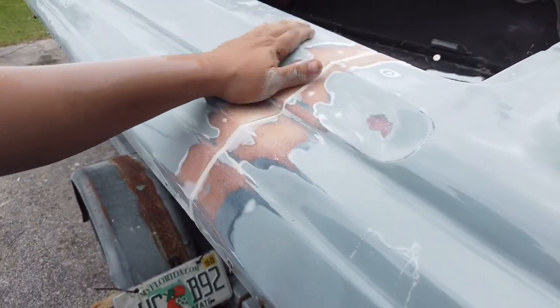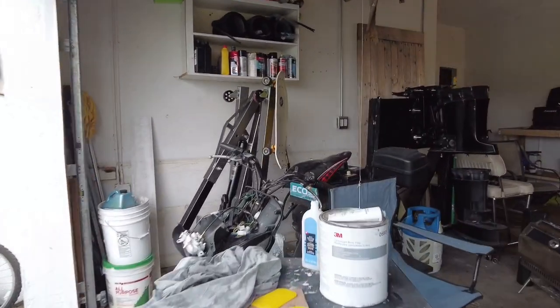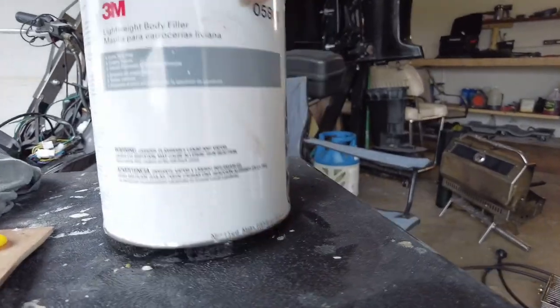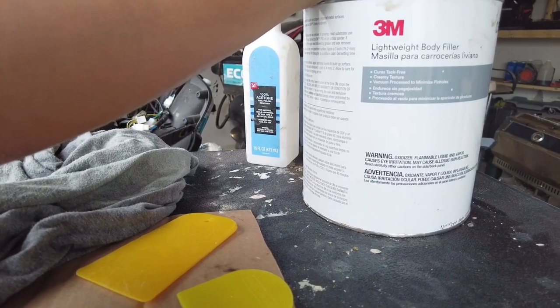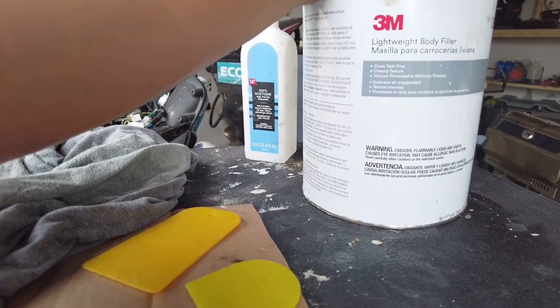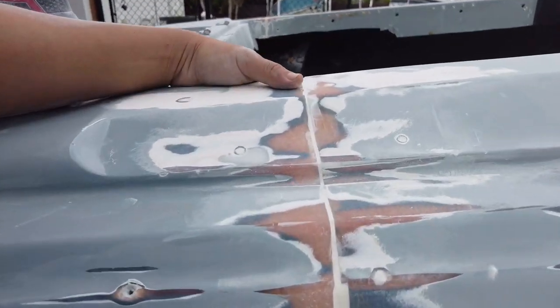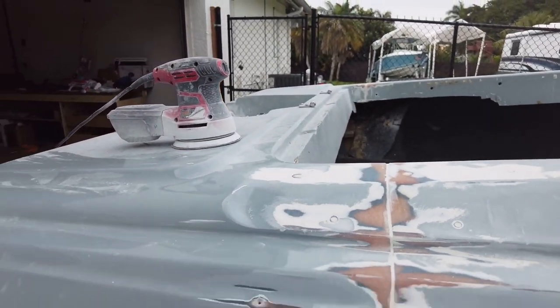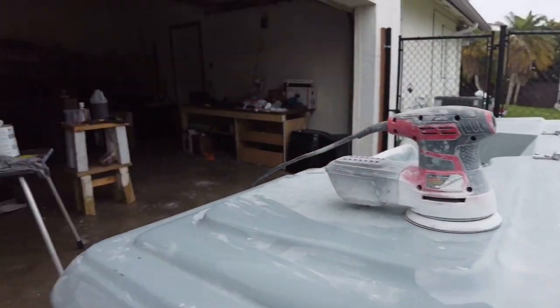It came out nice, all smooth. Still needs like another two coats. For my second pass I'm gonna use this 3M body filler — I use it all the time, I love it. This stuff dries super quick — in a matter of 15 minutes it's dry and ready for sanding, unlike the putty fill which takes about a day to completely dry. That's why I'm choosing this. I usually do putty first and then I'll use that body filler.